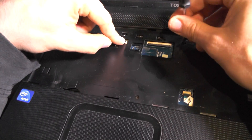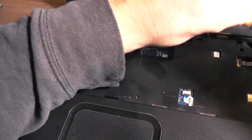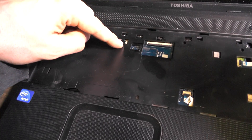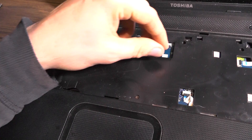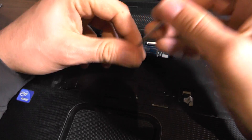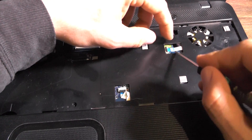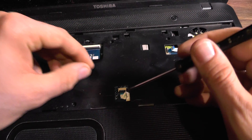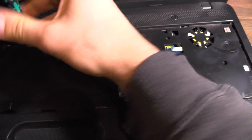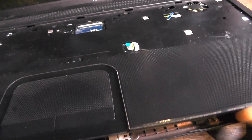This is actually a fuse — if the power stops working in your laptop, this could be the reason. There are likely two of them. Remove these connectors by pressing them up. This one here is the touchpad connector. There are usually a couple of those. One more screw here — I think this should be it.